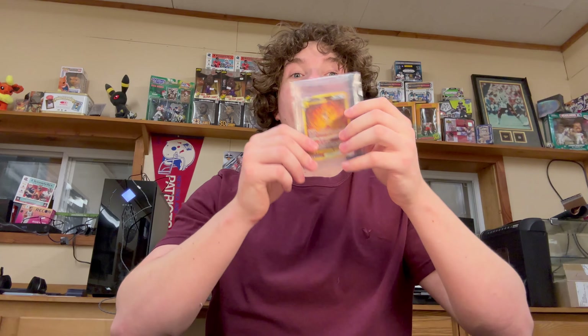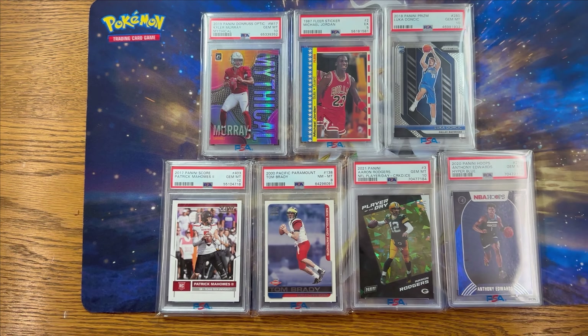Today I am going to be showing you how to submit cards to PSA for grading so you can turn cards like these into cards like these. Let's get it!